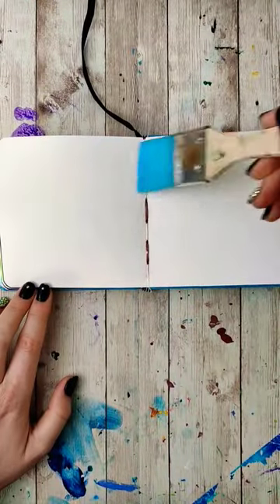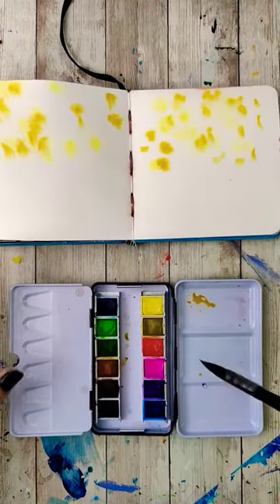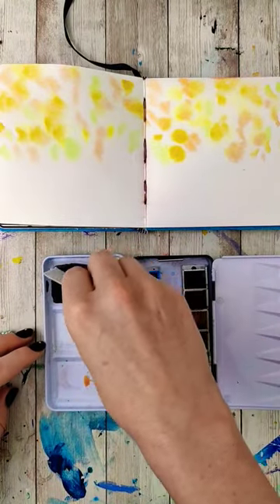We're going to do a layer of aspens that are further back in the background. After the page is wet, drop in some different colors — yellows, oranges, maybe some bright green. Because we're dropping them onto a wet layer, they're going to dissipate.